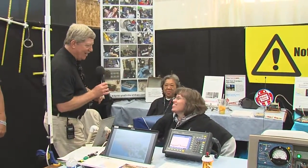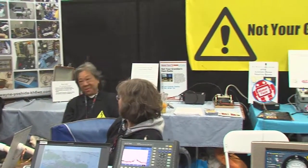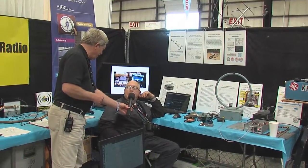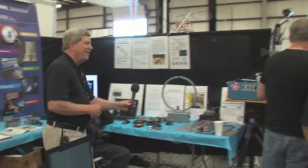Let's introduce everybody. Lisa, KF6QNG. This is Patricia Yee. I'm Paul, AA6PG. I'm Brian, W6BY. And Joel Wilhite, KB6W.